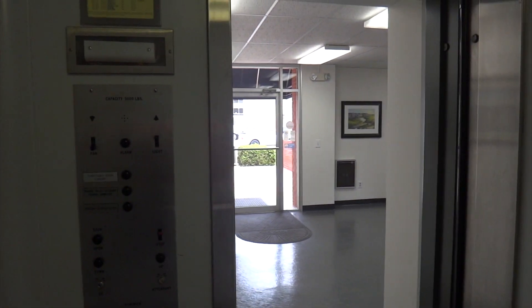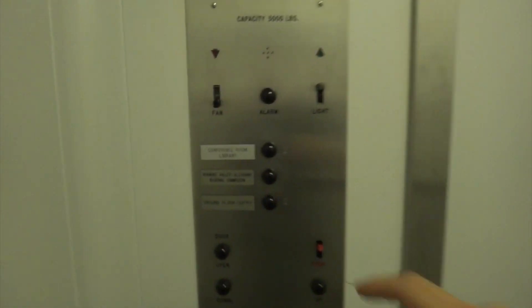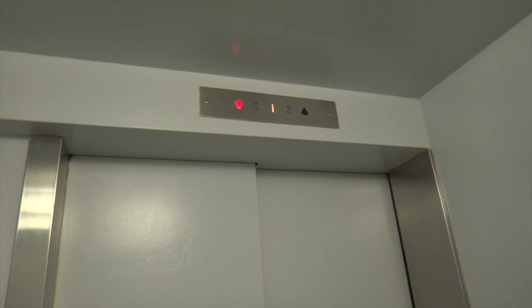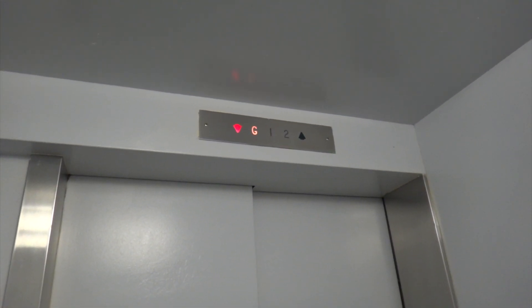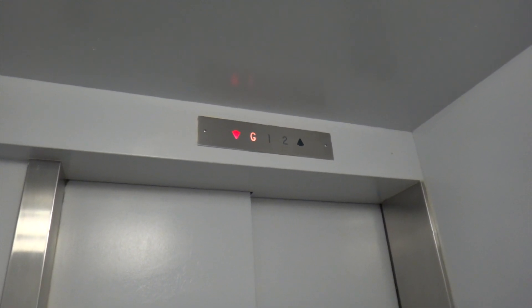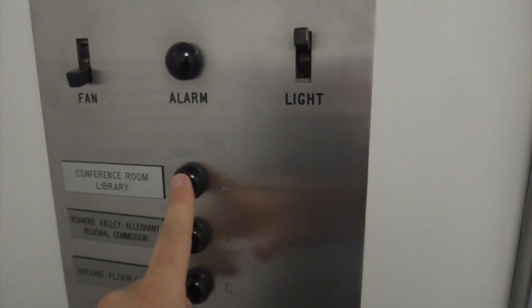As you saw, this elevator is completely original, except the pump was replaced in it. Here we go. Now we'll listen to the motor going up — this is a submersible pump.